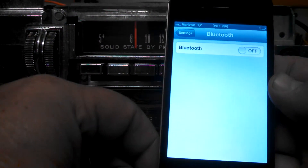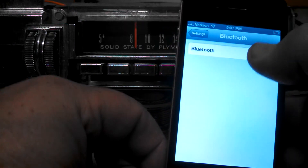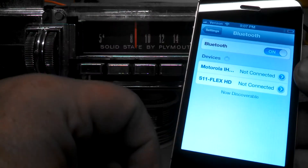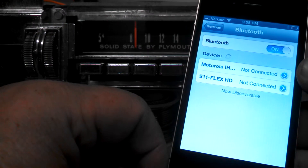As you can see, currently Bluetooth is turned off. We're going to turn the Bluetooth on, and on this particular phone it's automatically searching for new devices. On your particular device, you might have to tell the phone to search for new devices.